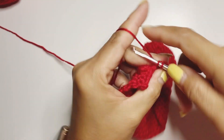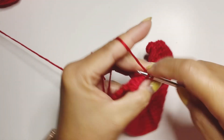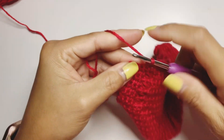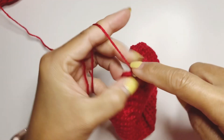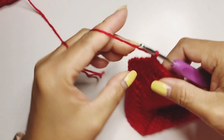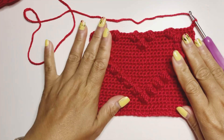We need to have six single crochet — one, two, three, four, five, six — chain one. This is how our heart looks. We have one more row to go to complete our heart puff stitch. Complete 29 single crochet and I'll come back for the final row.